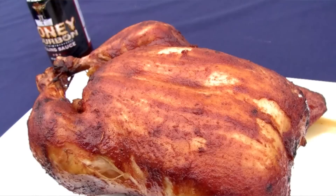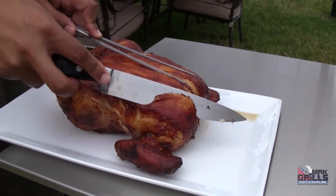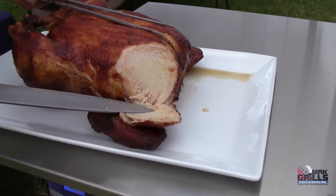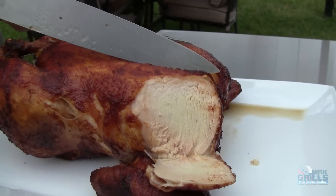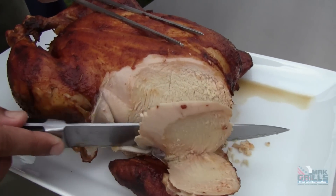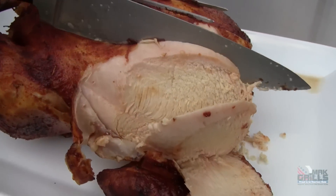Now, I know for many people seeing is believing, and even if the bird looks great coming off the grill, it's what's inside that people are looking for. So let's find out exactly how well cooked and moist this is. Look at that — this is the white breast meat. Look at how moist that is. You might be able to even see the steam rising. Absolutely beautiful. Cooked all the way through.